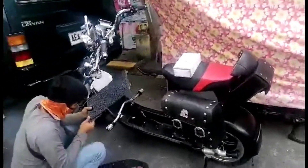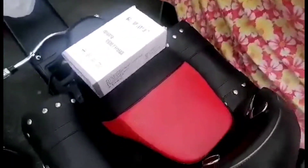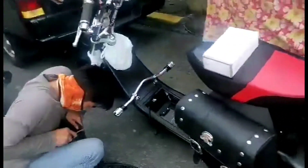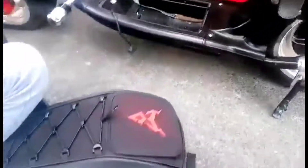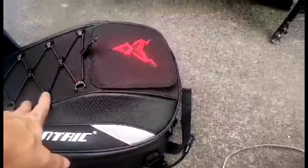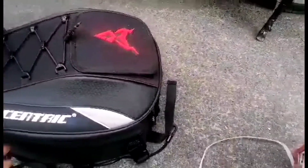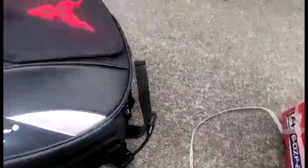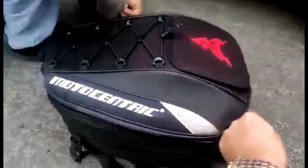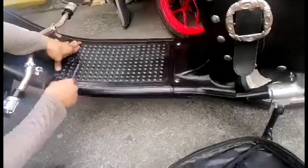All right guys, so we are going to install the bag. We do have our saddle bag on both sides and also at the back. We are actually going to put the bag right over here. So this is the bag right now — what I did is I used this bag for the batteries, so this becomes the battery pack.